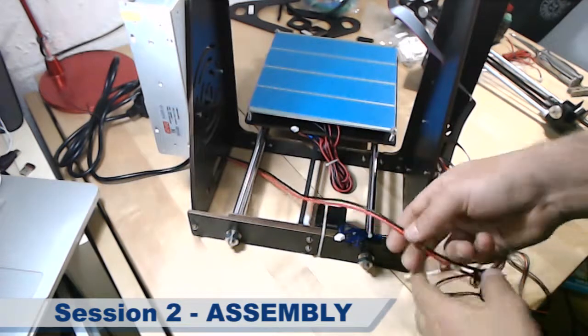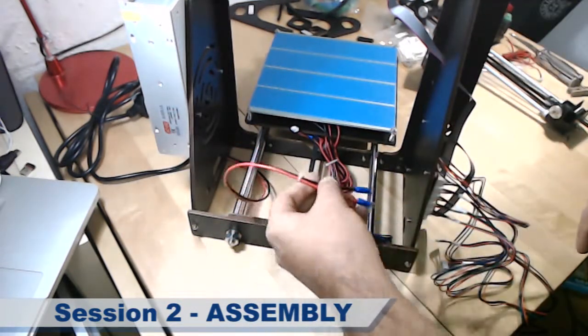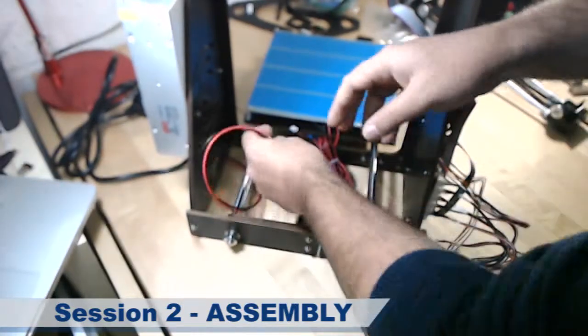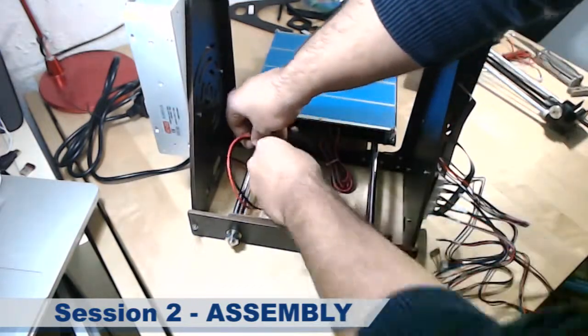Now let's connect one by one the cables that we have here. To clarify a little bit: the power cable that we took at the beginning, we pass it through here.